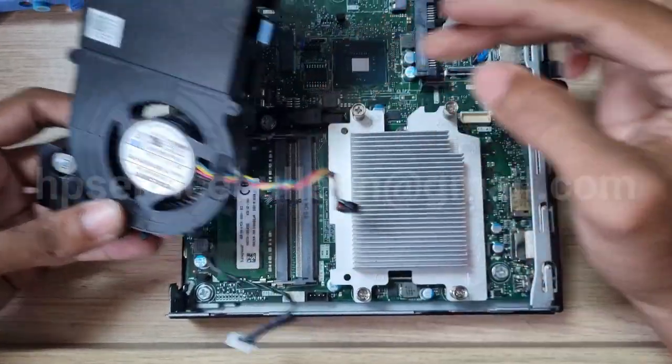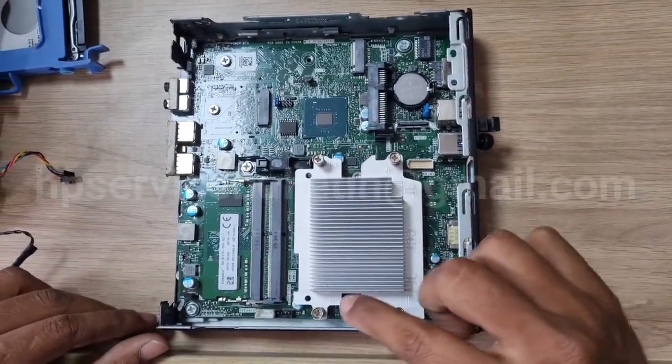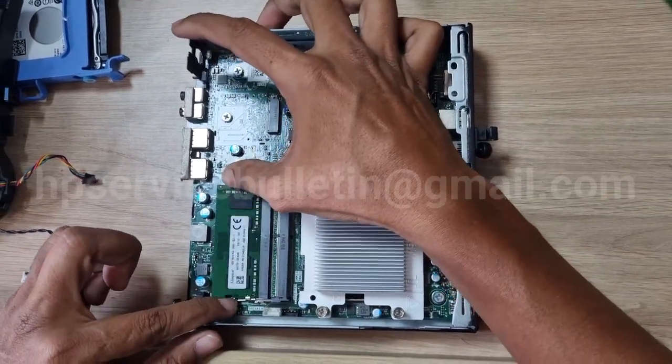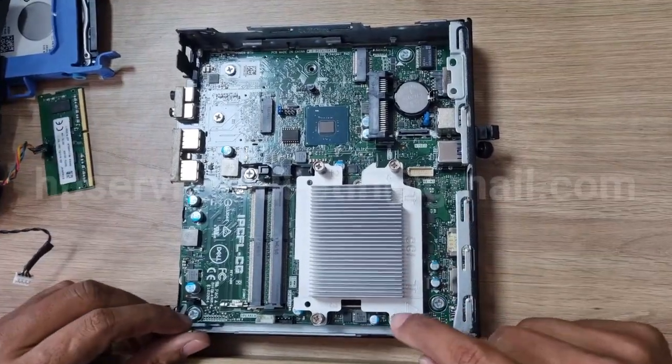After that, unscrew the heat sink and motherboard screws. Remove the RAM and unscrew the heat sink screws — four screws.